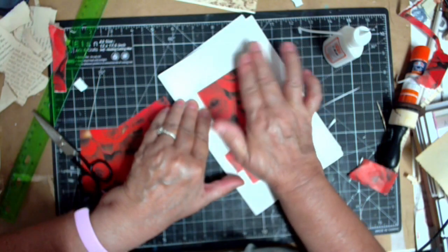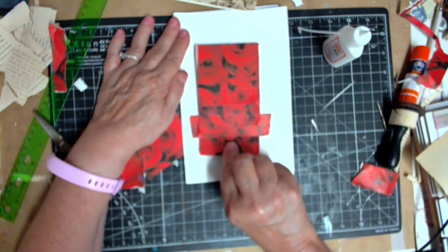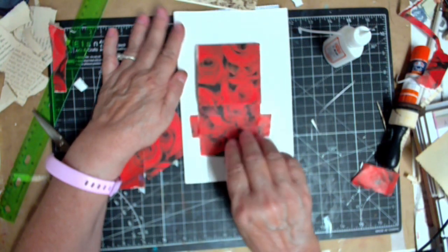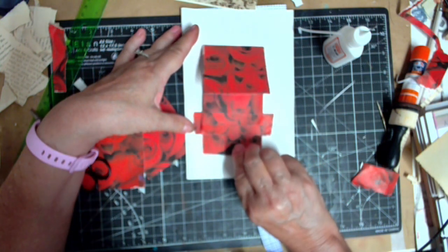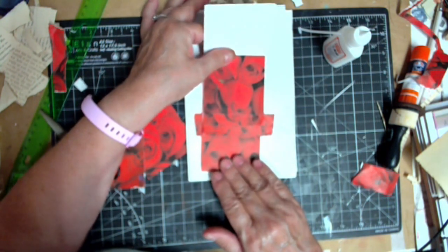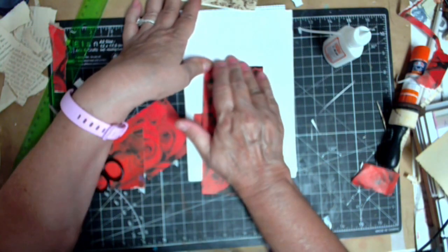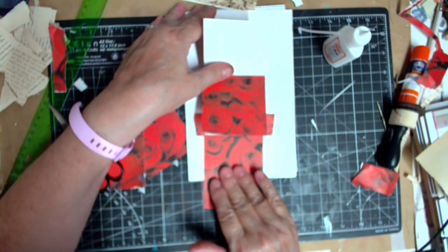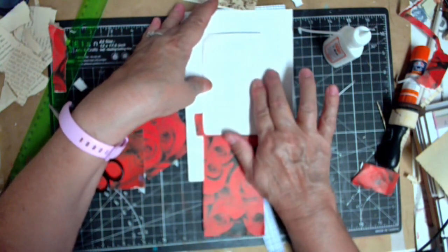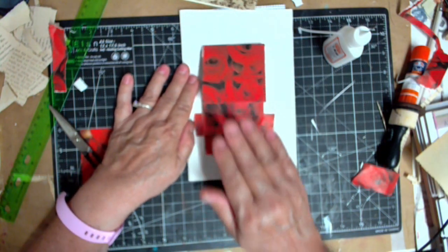That goes right to the edge. On this you're supposed to put a hole and a string so you can pull it. Oh my god, Becky, it worked! It worked, you all - it worked! Look at this - boom, boom! Except I wish this would go a little slower, fold a little nicer. Look at that! Okay, I'm gonna call this one a success and then we go up to close it. Do you know how happy I am right about now?